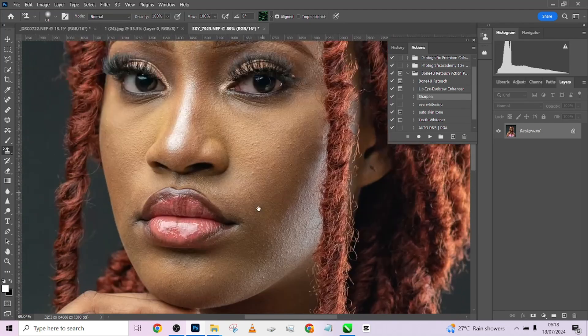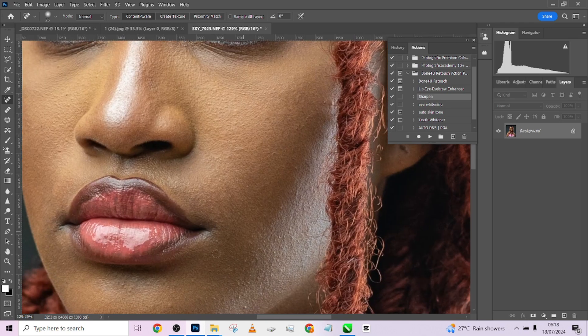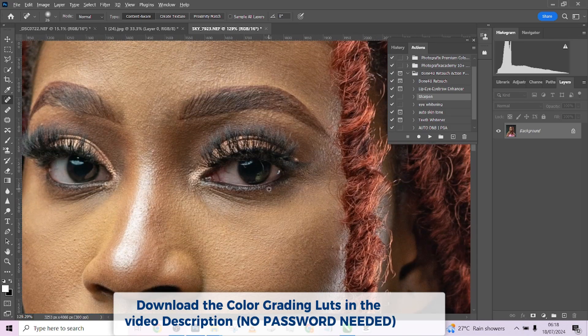The first thing I'm going to do is zoom in to check if there are blemishes I need to remove. Just a very tiny one, so I'll just tap here, tap here, tap here — quickly to get my image prepared for retouching. Every other one the 'Done For You' action will take care of.